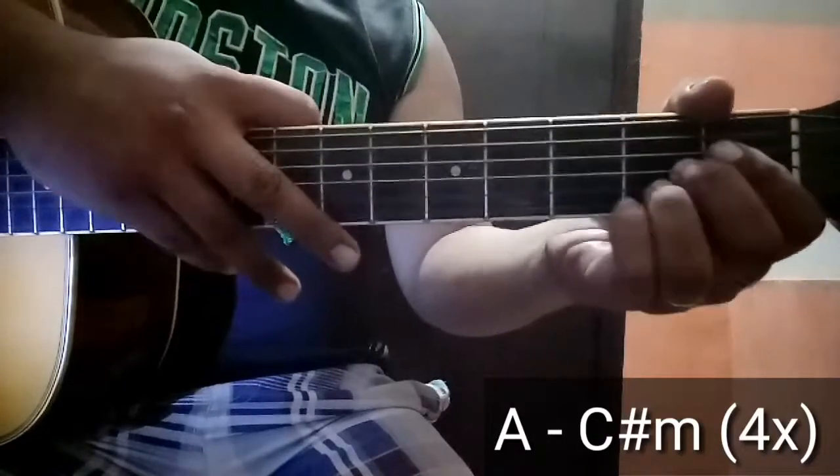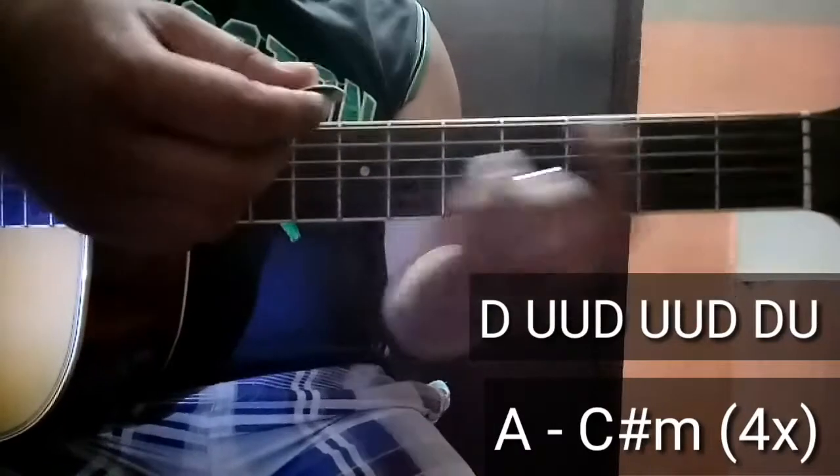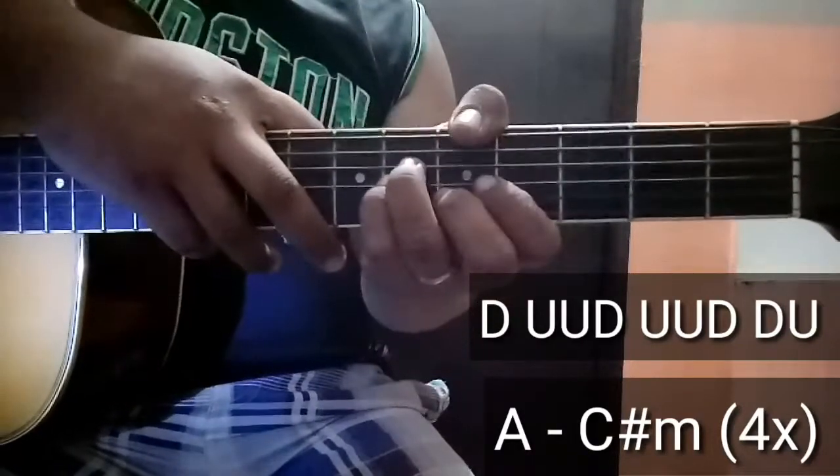Tapos ang strumming pattern nyo ito is down, up, up, down, up, down, down, up. Down, up, up, down, up, up, down, down, up. Okay, 4 times na ganyan yung verse.